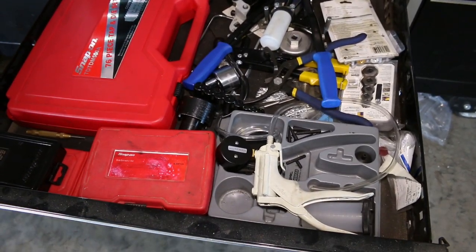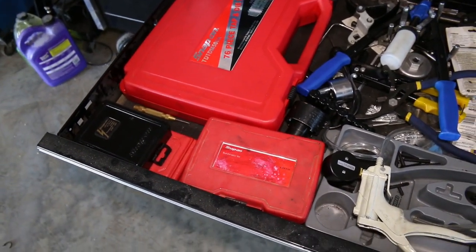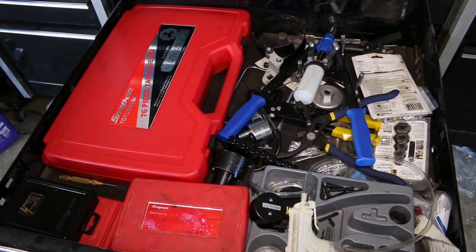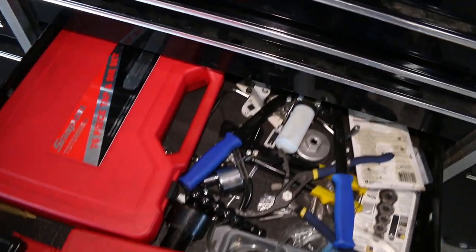Here I keep a variety of different tools: my vacuum pump, my tap and die set, drill bits, easy outs, stuff like that — a few specialty tools. Basically if I've got to be in this drawer I'm probably pretty upset, so we'll just leave it at that.